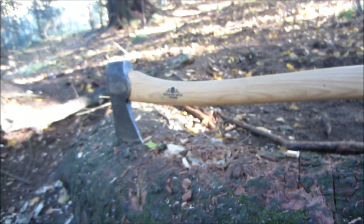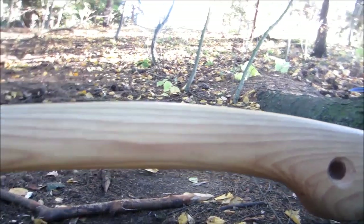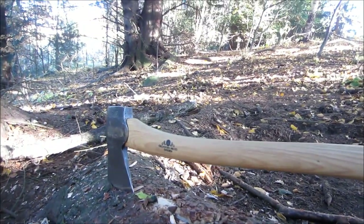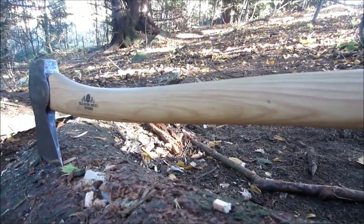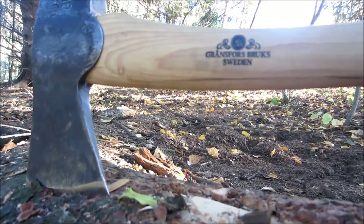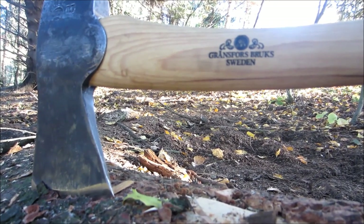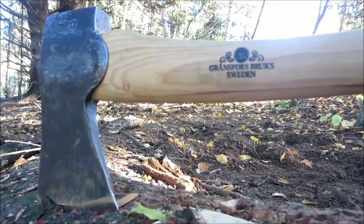This is the axe head. This is a very large axe. I thought it would have been smart with something smaller — maybe the Grand Forest Brooks Small Forest Axe, which is 14 cm shorter and only 200 grams lighter. But I don't regret buying this Scandinavian Forest Axe, which is 64 cm long and 1.2 kilos heavy. I love this axe, it is so cool.